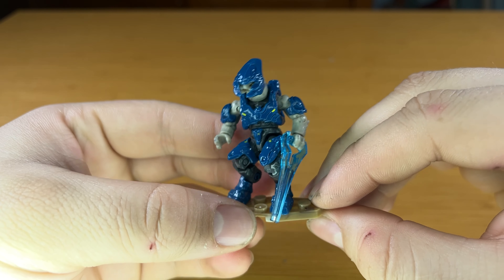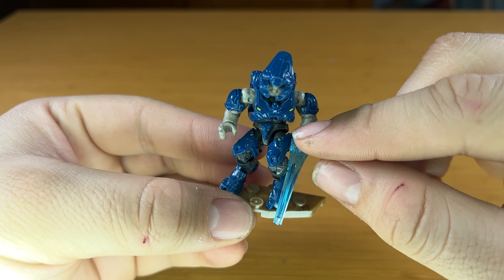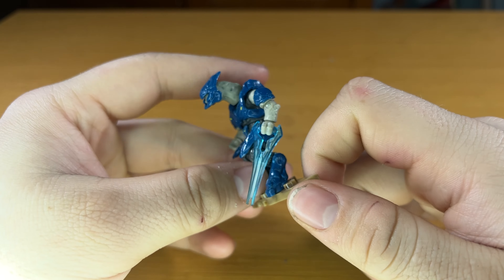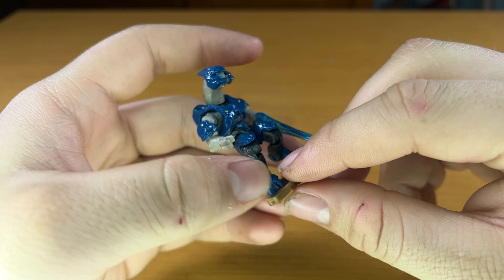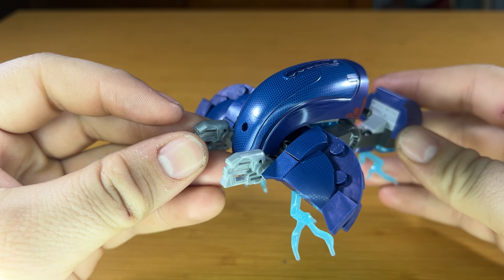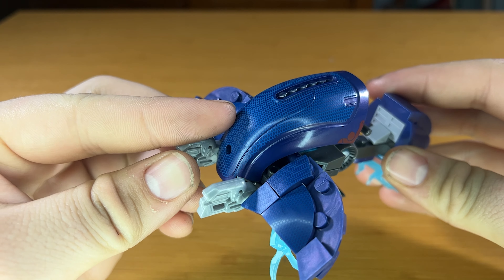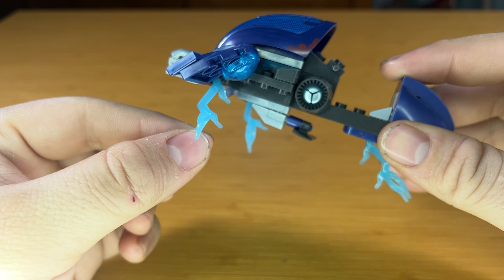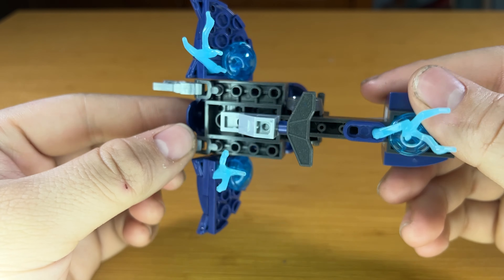They do have some yellow detailing on the front, which is accurate to what we see in Halo 4, but other than that not a whole lot of printing — still a very nice-looking figure. The Ghost itself I think has a very good build. I really do like that little texturing on the side wing fins and the center of it. It does come with these dynamic posability electricity pieces.